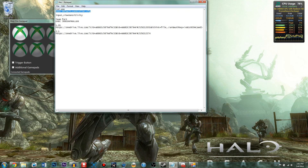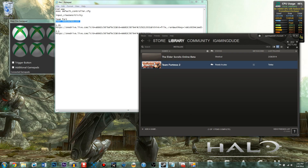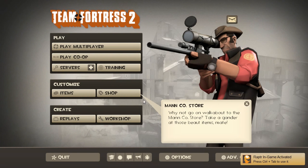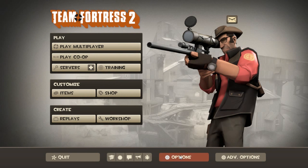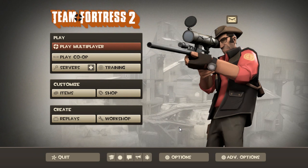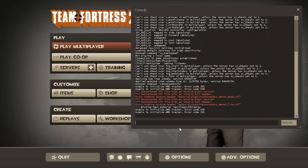Now I'm going to show you how to do it in Team Fortress 2. You have to open it from Steam — just click Play Game. Once the game is loaded, go to Options, then Advanced, and enable the developer console. Hit the tilde key to bring up the console — the tilde key is always how you bring up the console for most games. Once you've brought that up, you can either copy the command from the description or just type 'exec space Xbox 360 controller' and click Submit.